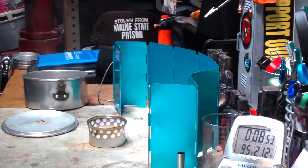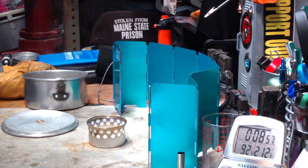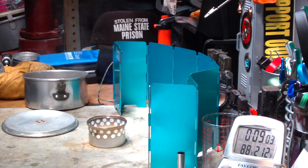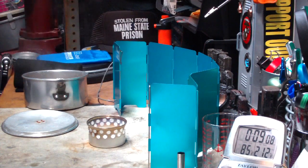Okay, the alcohol is just about ready to go out. I didn't measure how much alcohol was in there, but it was more than a fluid ounce. So what I'll do now is let all this stuff come back to room temperature and redo the test using the carbon felt. I'll be right back.